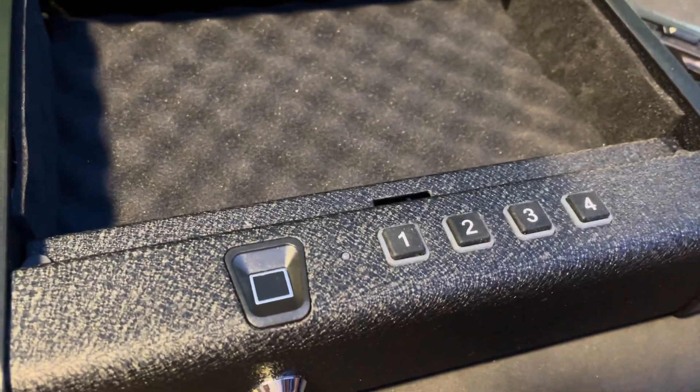You'll have to open it with a key the first time because there is unlikely a battery in it — it might not come with one. The first step to operating your safe will be to install a battery. It is a simple nine-volt system. You will pull the foam out.